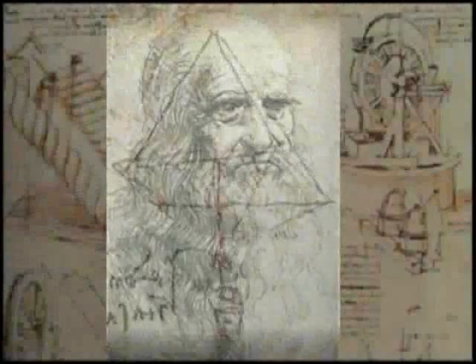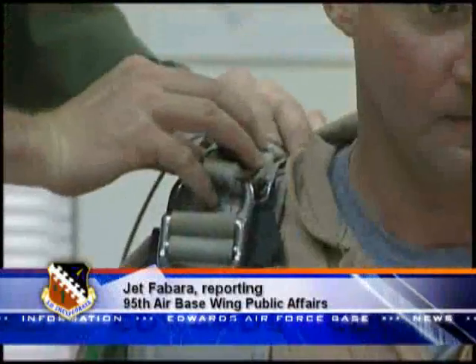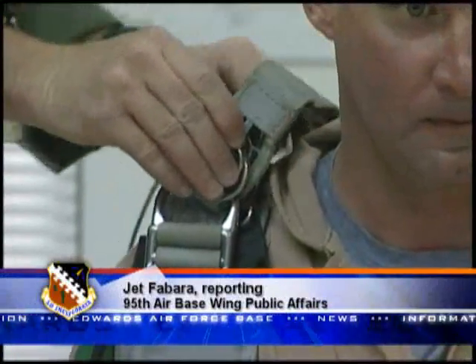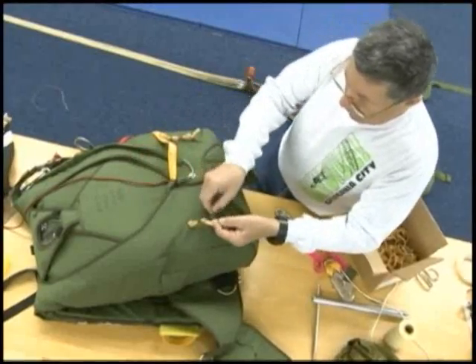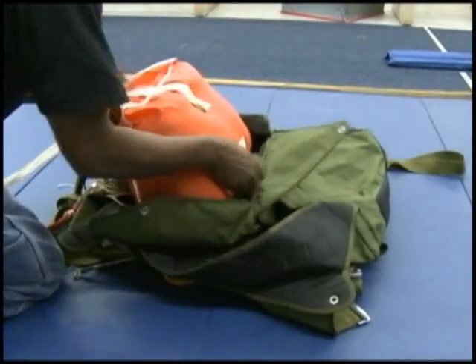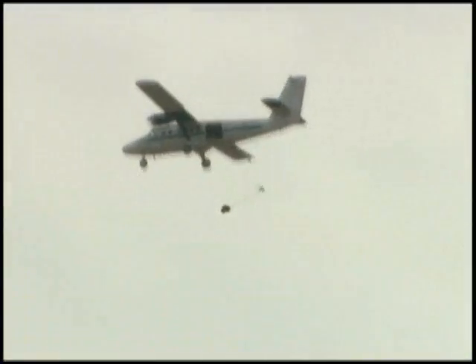Testers at Edwards are taking Leonardo da Vinci's 1495 parachute concept a step further for Air Force pararescuemen, one test at a time. As part of an Air Force initiative to replace the 1960s-era parachute system, the 418th Flight Test Squadron is spearheading the test and evaluation of the new Guardian Angel Advanced Parachute System, known as GAPS. It's a three-fold parachute system.